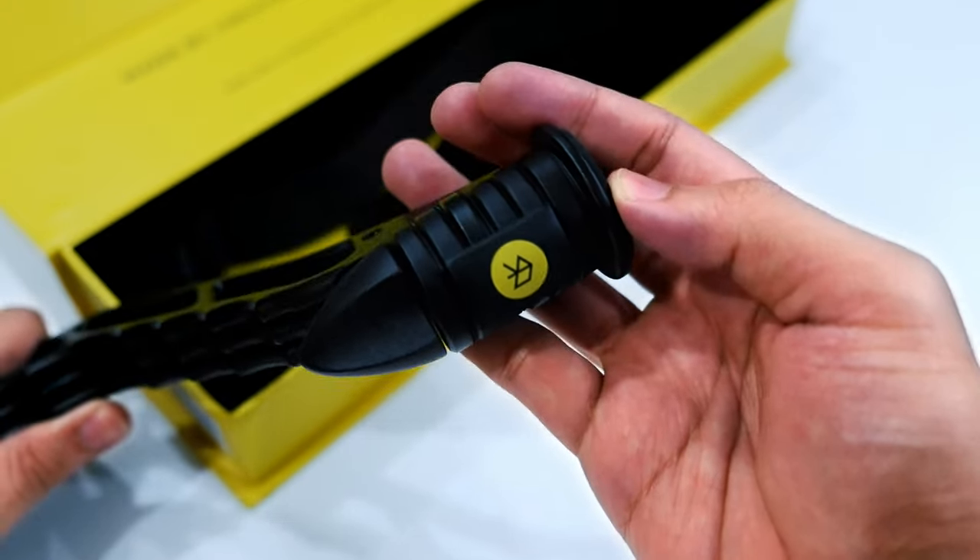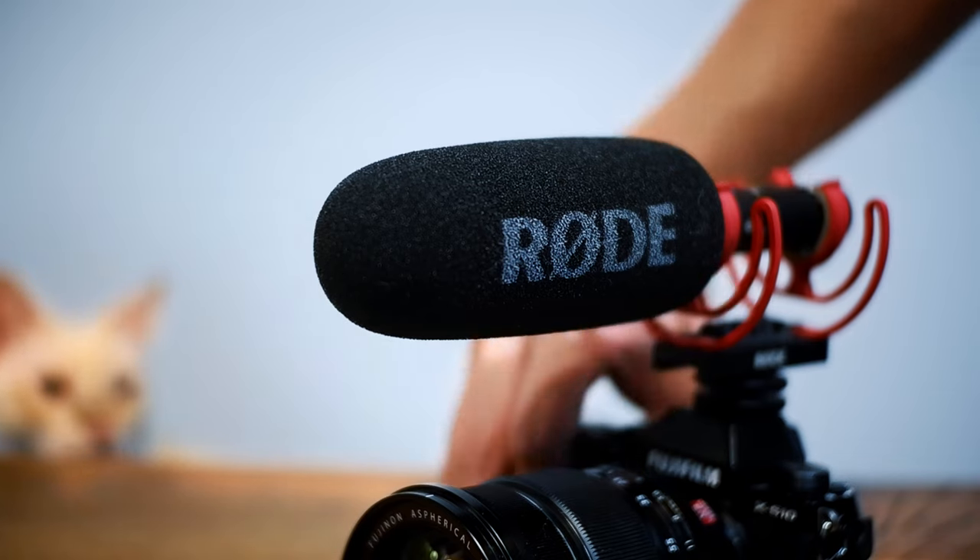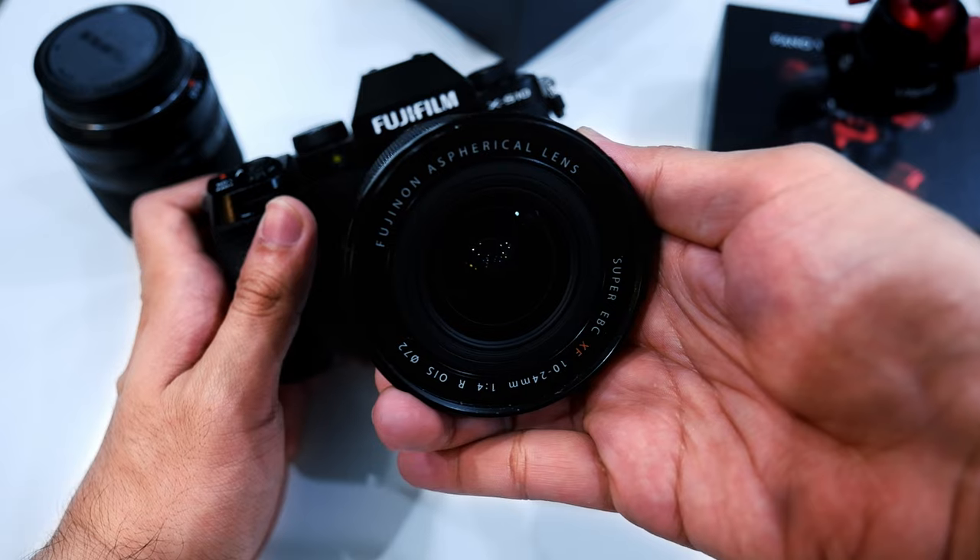For context, we'll be making use of the SwitchPod itself, the Fujifilm X-S10, and the Rode VideoMic NTG. For lenses, I'll explain more later on, but for now I'm mostly using the Fujifilm X-24mm.